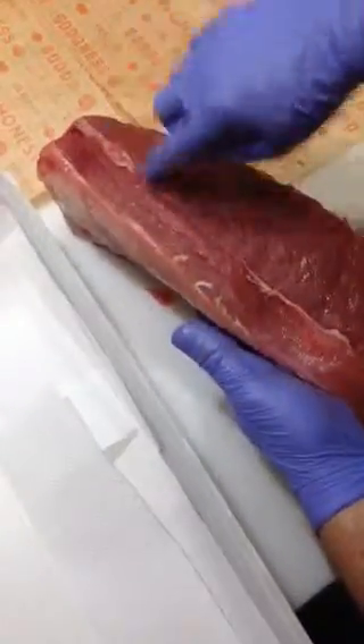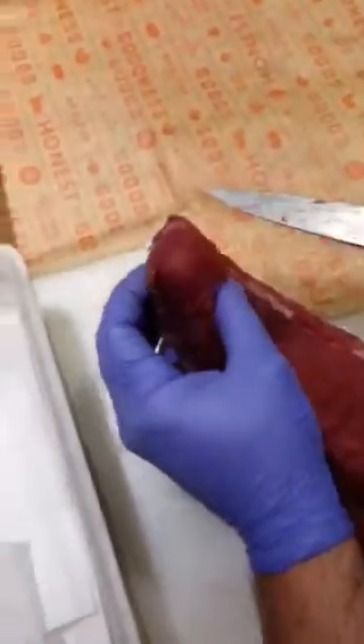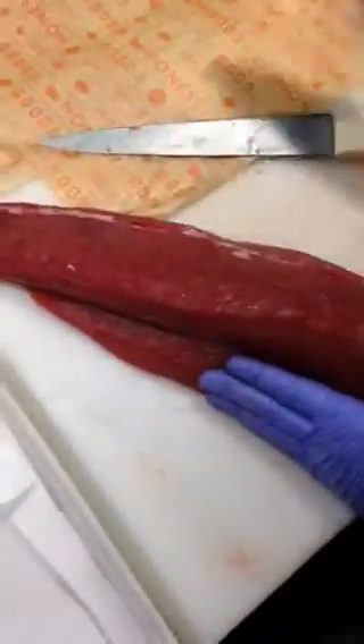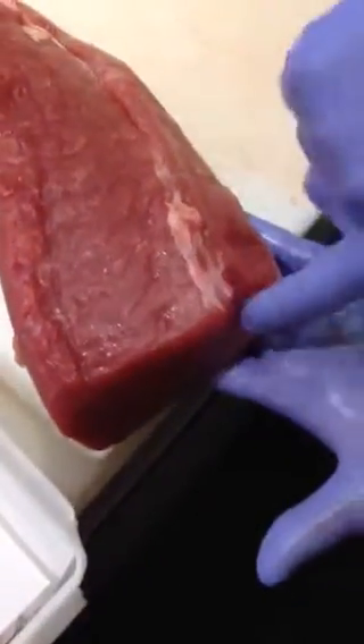Now you see that? See that line? Tendon. So what I'm going to do is see how it goes sideways. I'm going to go into it like this, cut into it all the way down. You can call it an angle — as you can see, it comes down at an angle. You don't want that. It's too chewy.